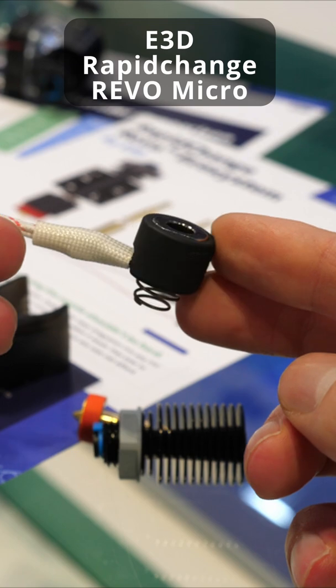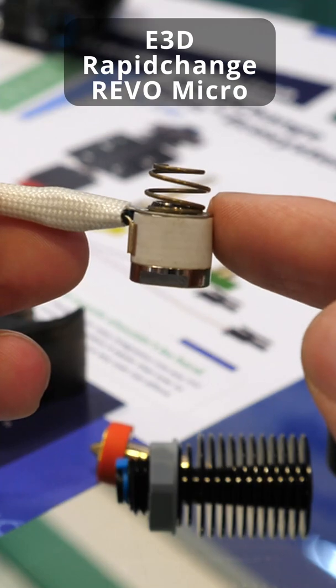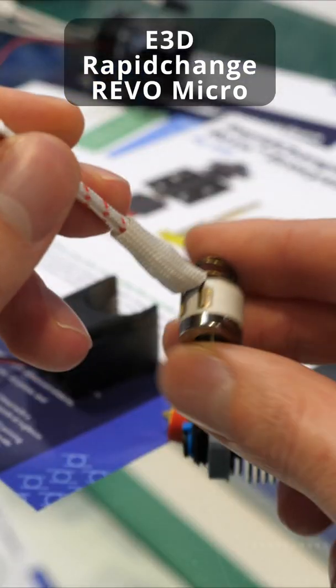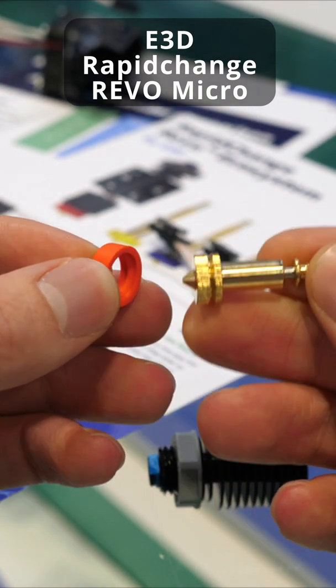There you can see the heater core in all its lovely goodness, and you can remove the silicon sock if you need to. That's the ceramic core. You can see where the heater is attached on the back, then remove the silicon sock from the nozzle — and that's pretty much everything.